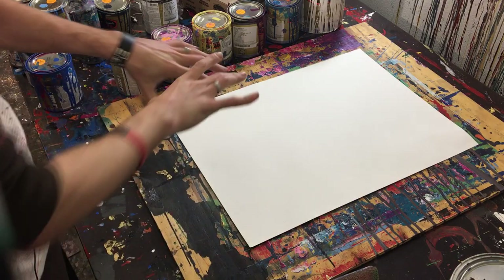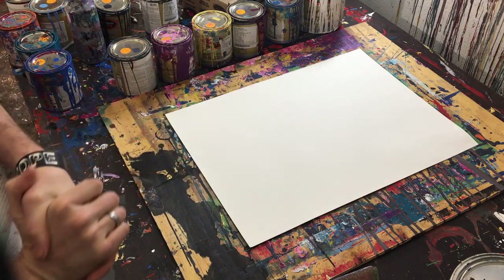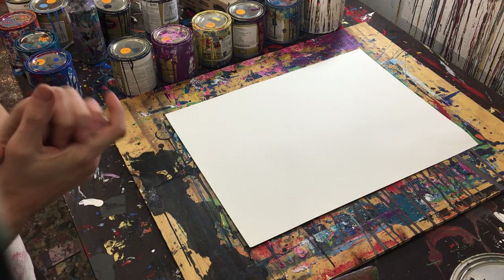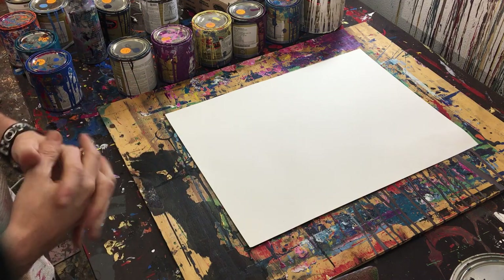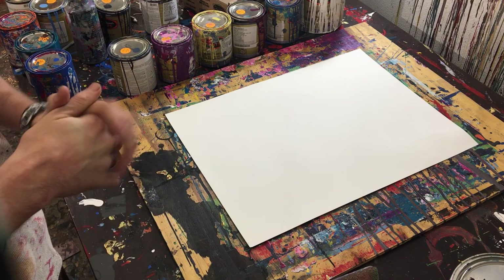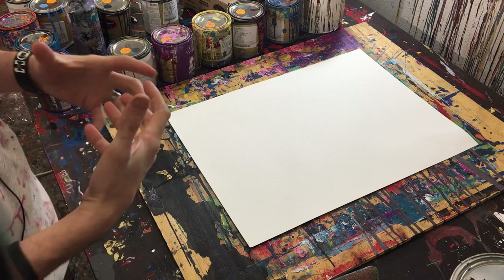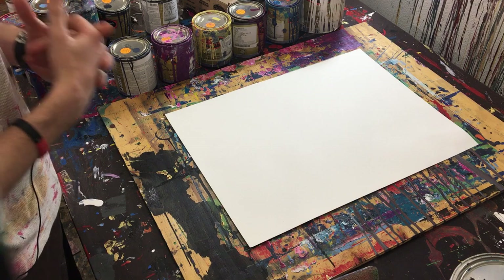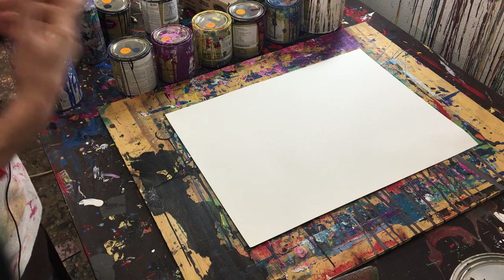Today we're going to be doing a line painting, a striped painting if you will. I've been really enjoying doing these paintings. They've been turning out really good and it just excites me to continue painting. I was getting to a point where I didn't necessarily want to keep painting, but doing these line paintings, they just look so good. So I'm really happy with them.